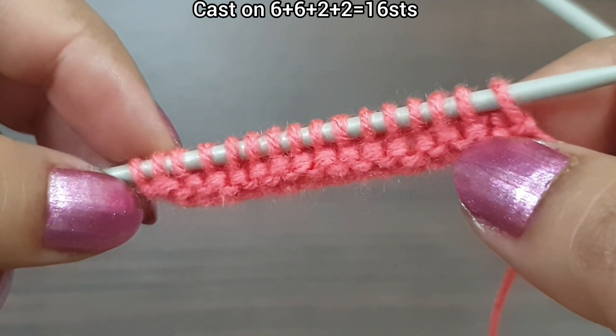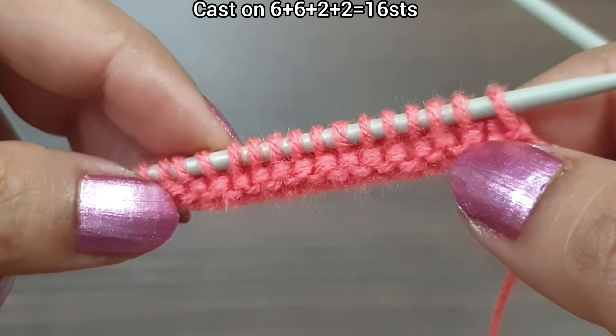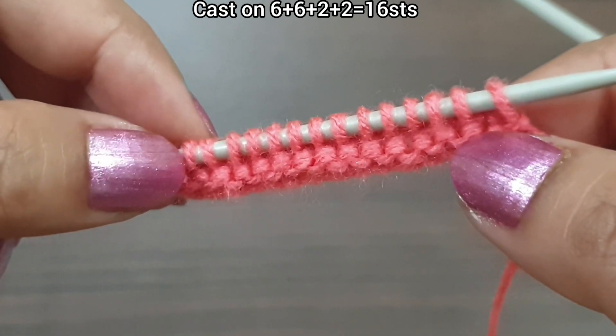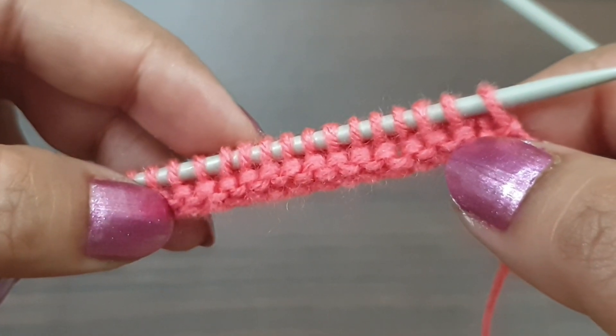For demonstration, we have 16 stitches on the needle. 12 stitches is a multiple of 6: 2 times 6 plus 6 equals 12, plus 2 extra stitches equals 14, and plus 2 edge stitches equals 16. Here I'll work 2 base rows — you can knit any base row you want.